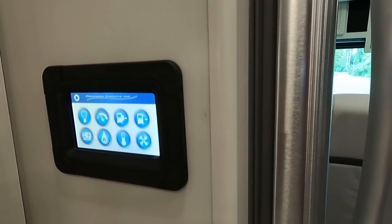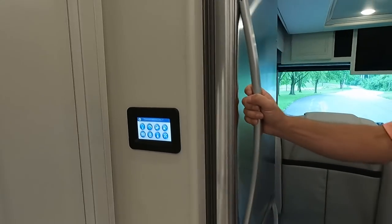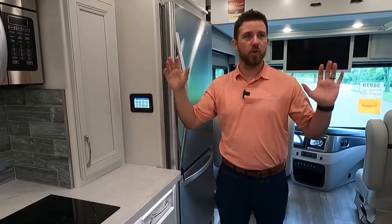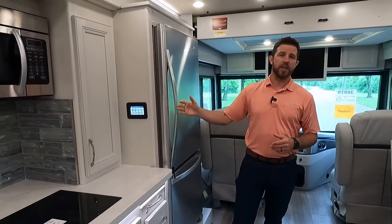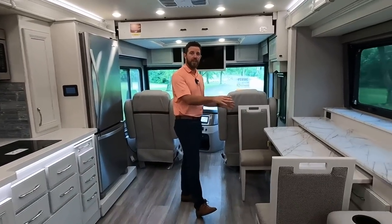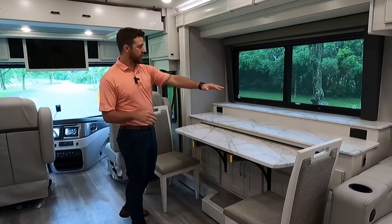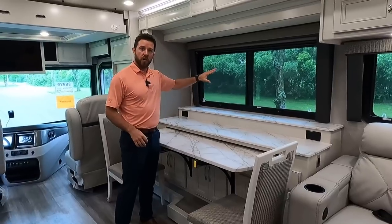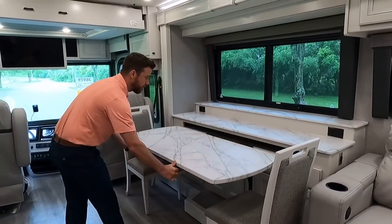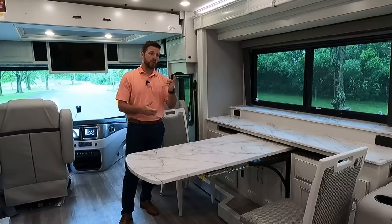We have a pullout pantry right here. Beside that is the Precision Circuits multiplex — a centralized location to access slide-out boxes, check tank levels, set ACs, set auto-gen start, open vents, and program lights. A lot of that can also be accessed by your smart device. The Fleetwood exclusive adaptable table has been redesigned for 2022 with an additional step up, allowing the exterior TV to be mounted on the back side plus providing a bit more storage up top.